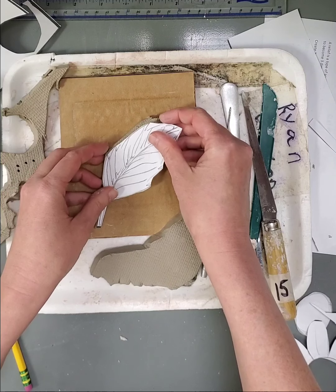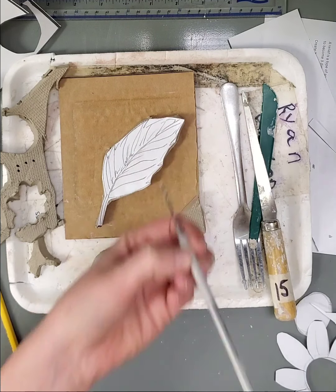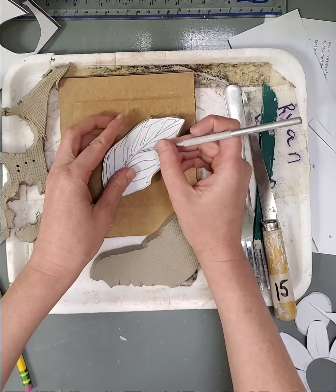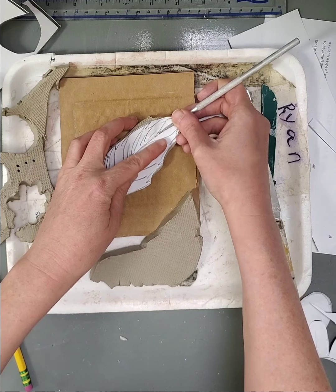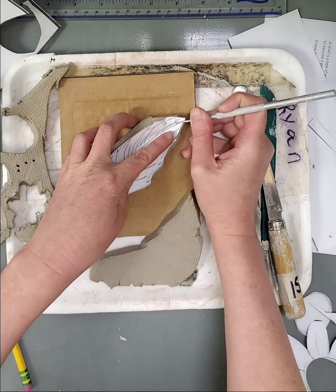Peel these extra pieces off. Right now I have my basic shape for my object itself, and what I want to do is make sure that I don't lose any of these awesome details that I spent all this time sketching. So what I'm going to do is take my needle tool and transfer some of the detail work.